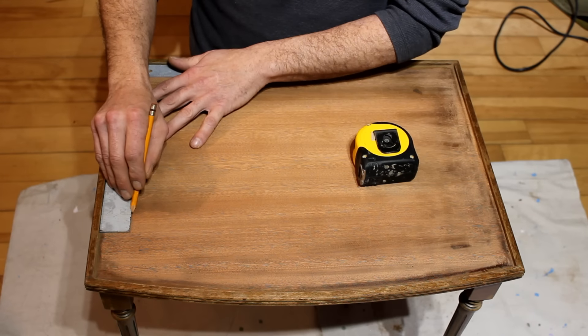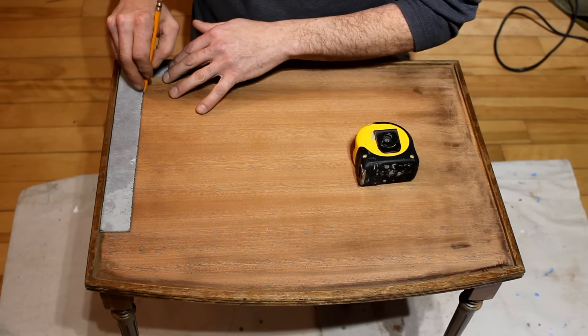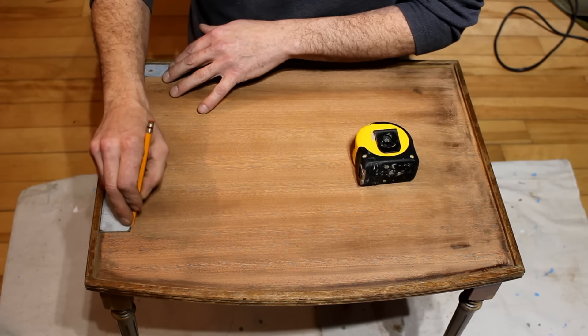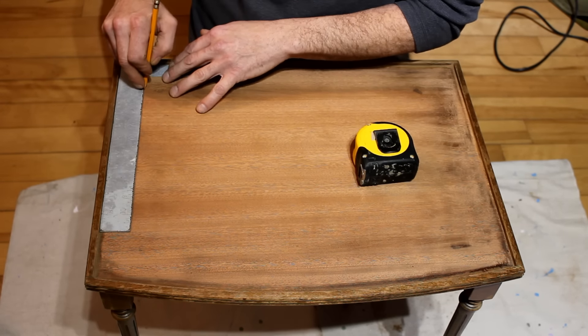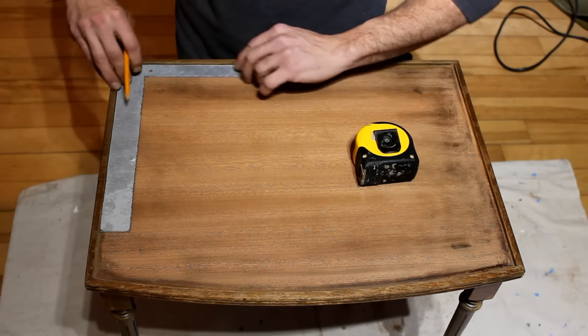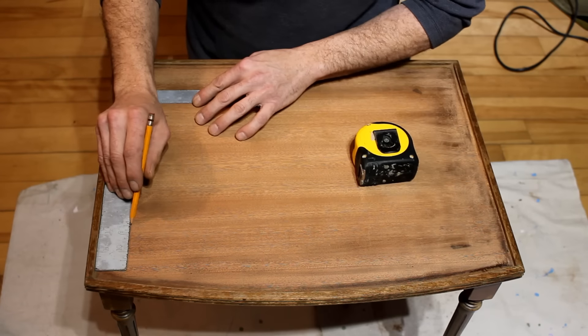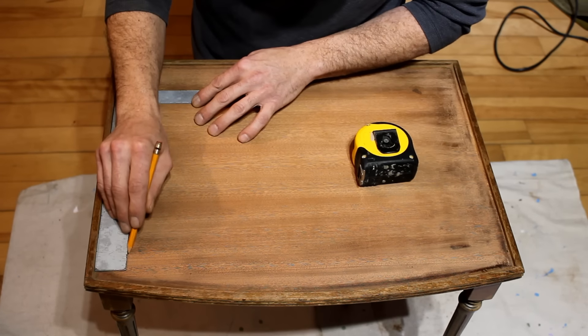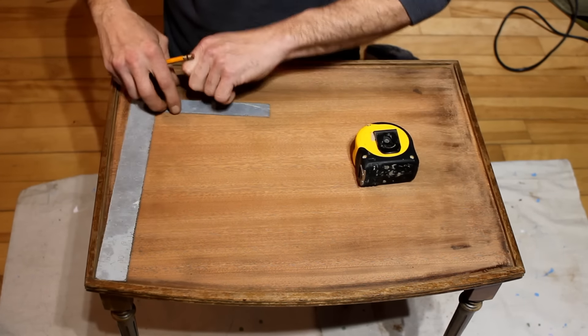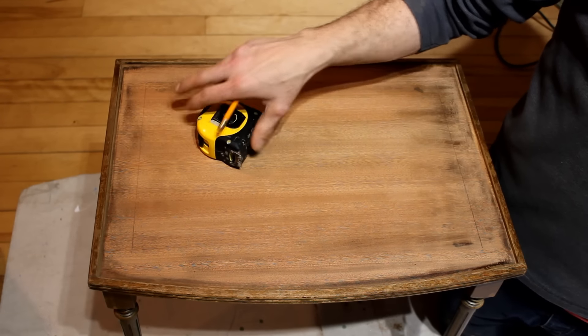Now we're going to mark the lines because we're going to put the coins in a row, so we want them to be all lined up straight. We're also going to mark exactly where the hole is going to be so they're evenly spaced. We're going to start with the exterior perimeter line, which is the five-cent coins going around the border.